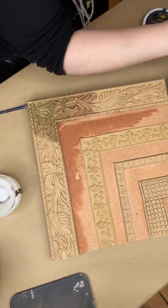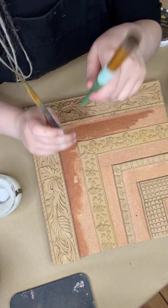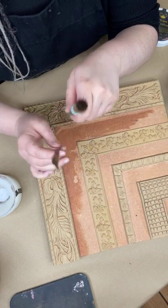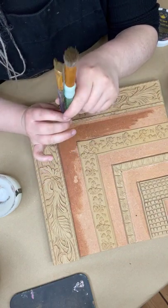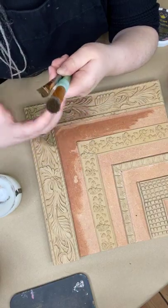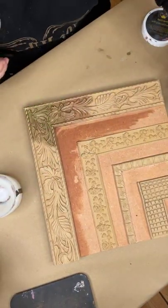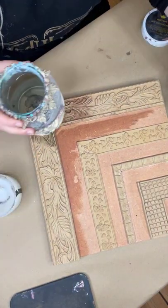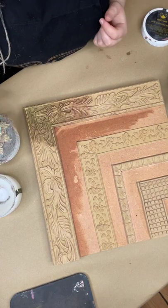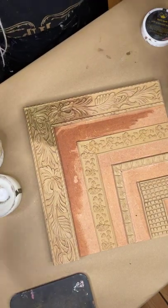I'm putting the oil-based patinas to one side. If you've been using oil-based patinas, don't put your brush in water — it won't get the oil out. You need to thoroughly clean your brushes with soap to get the oil residue out, just as you would with oil painting. Now I'm going to move on to the aqua patinas.